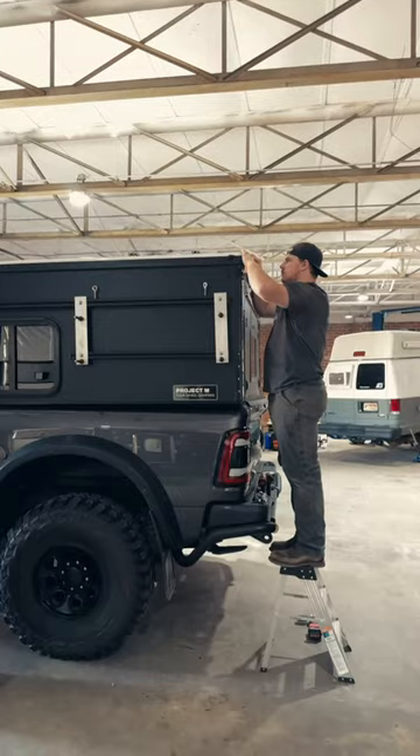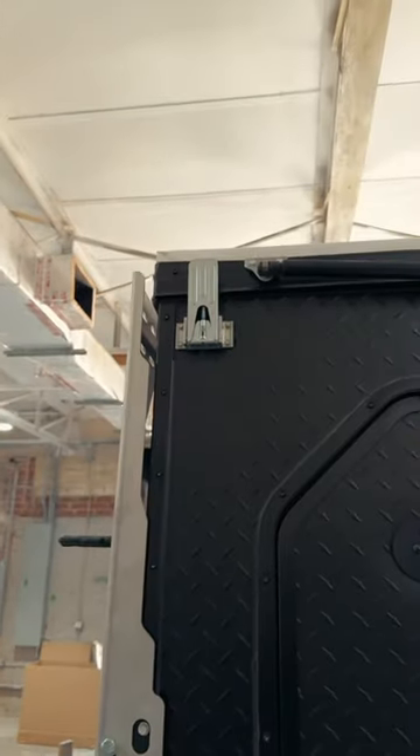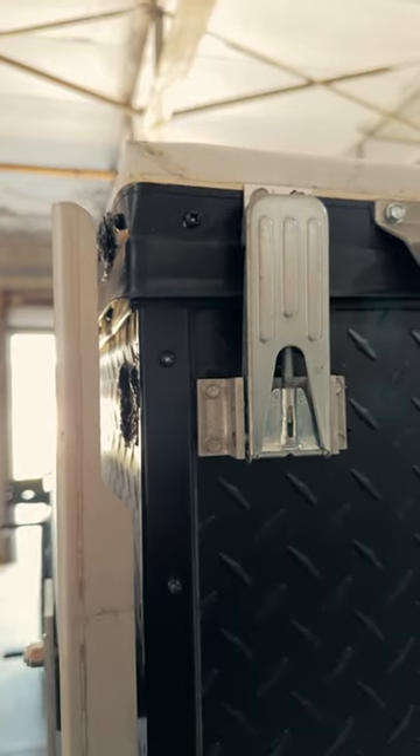Connor's getting the four-wheel camper project all set up for its new Alucab shadow awning. But first we've got to relocate a couple of latches to fit these awesome brackets from Mule Expedition Outfitters. The rear bracket we just moved from the side to the back and filled the old holes with rivets and sealed them up.